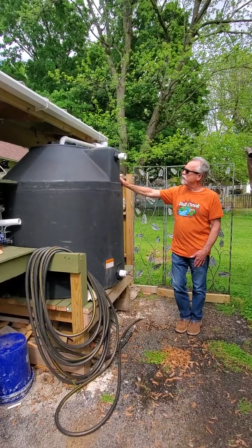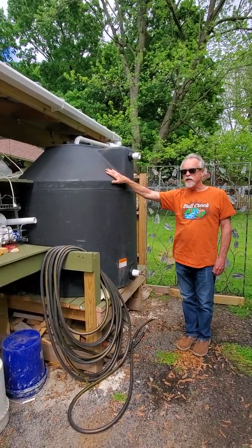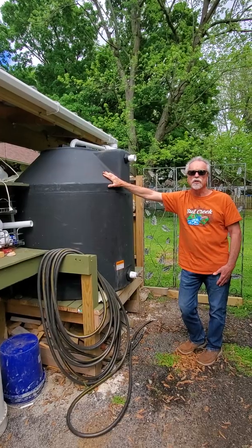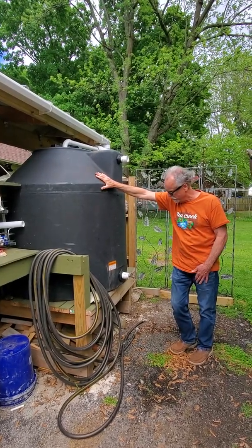In my case, I have a 300 gallon tank here. You'll notice that it's dark, it's opaque. You want a tank that doesn't let sunlight in because the sunlight will cause algae to grow in your tank, and you can have odors and tastes or smells in the water that are not good.